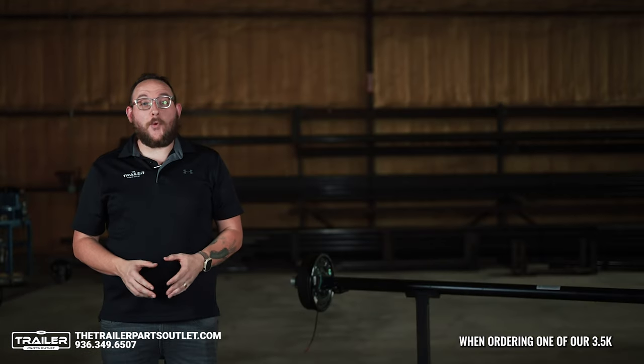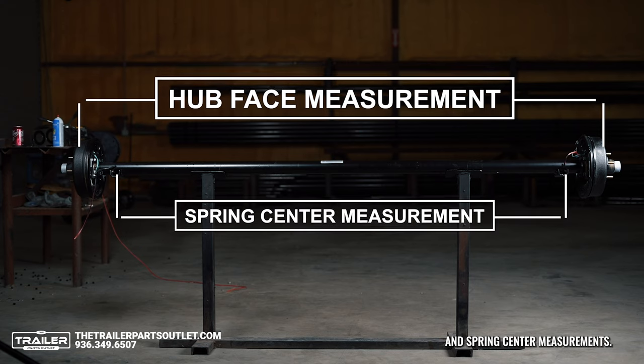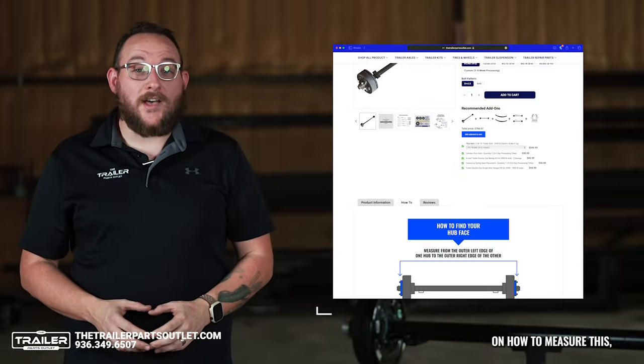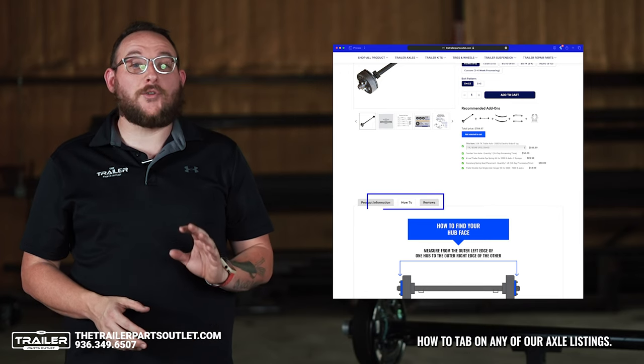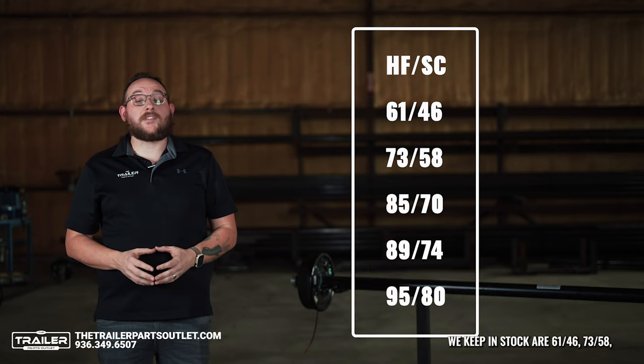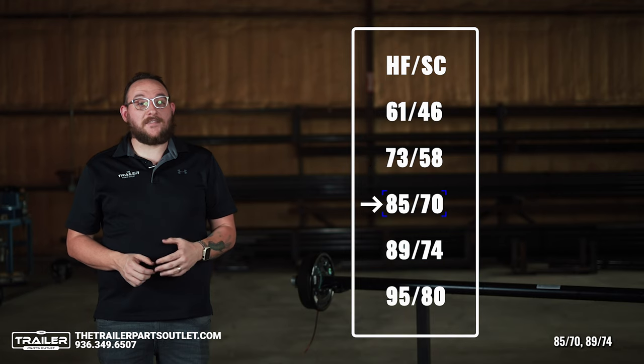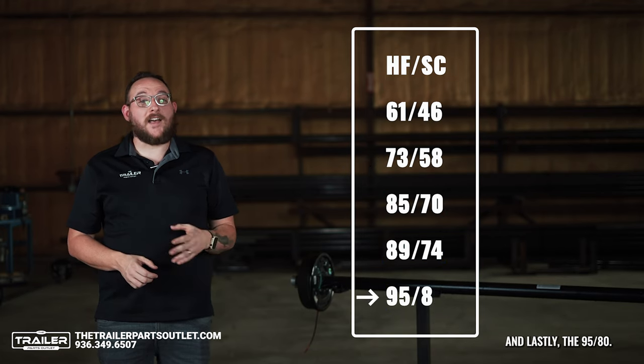When ordering one of our 3.5K TK Electric Brake Axles, you will need to know the hub face and spring center measurements. If you have any questions on how to measure this, you can always find it in the how-to tab on any of our axle listings. The common sizes we keep in stock are 61-46, 73-58, 85-70, 89-74, and lastly the 95-80.